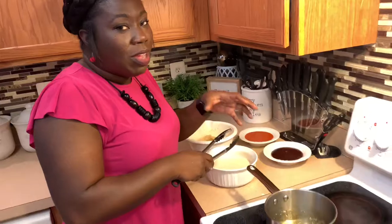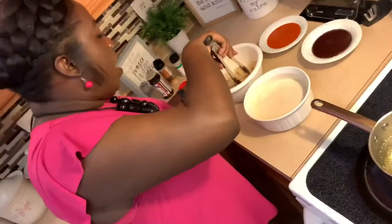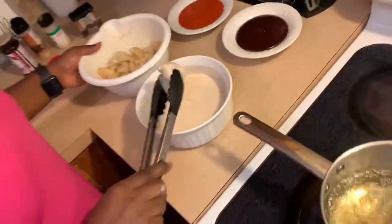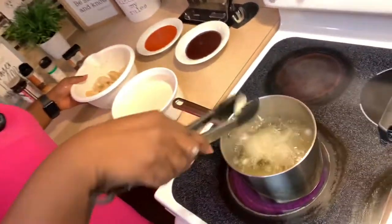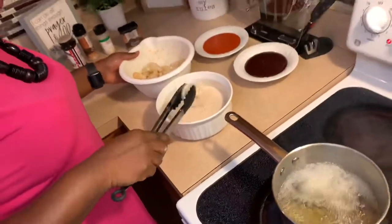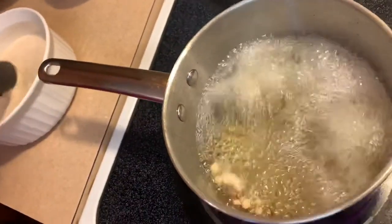One thing about this — you want to make sure that you don't overcrowd your hot grease with the cauliflower, because if you overcrowd it they're all going to get stuck together and it's not going to come out pretty. Now that I see it's where I want it to be, I'm going to add a few more cauliflower clusters. The batter ratio is about two cups of flour to about a cup and a half of cold water. It doesn't take very long to cook at all. Just let it fry up — be careful because it will pop since it's cold.